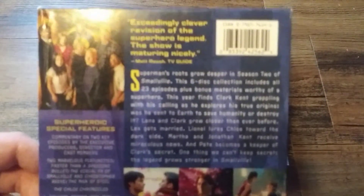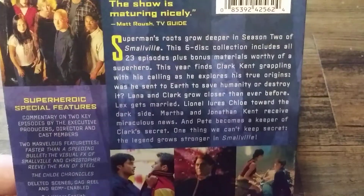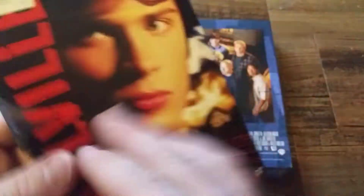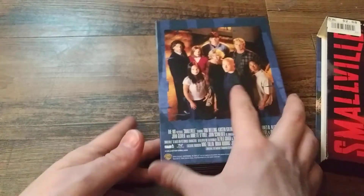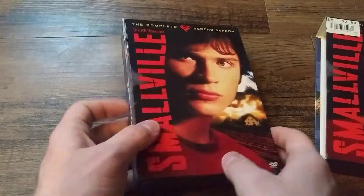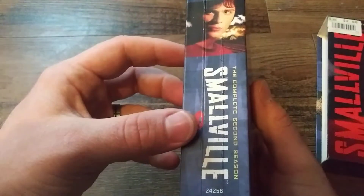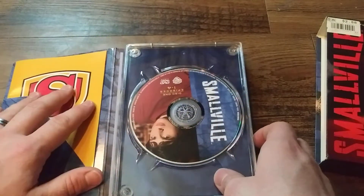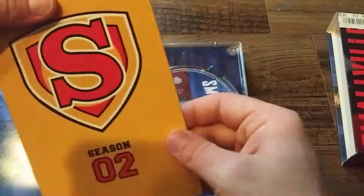If you want to read this, hopefully it'll focus. There we go. Let's just crack this open. Some of these collections I'm going to be going through aren't in the best condition — like, this isn't the best condition — but as long as the discs work, that's what's most important to me.